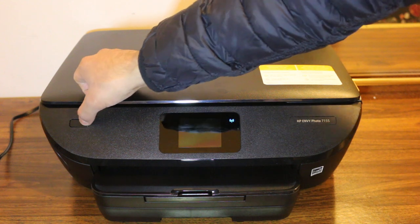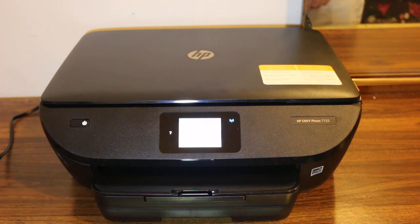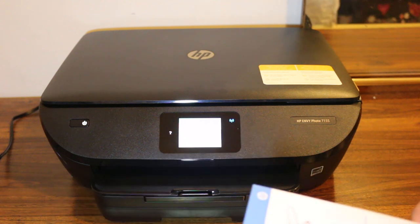Now the first step is to switch on the printer. Now once our printer is on, I will show you how to do a copy.